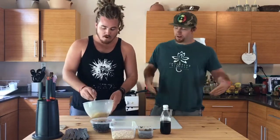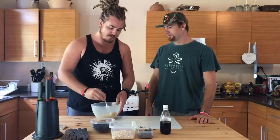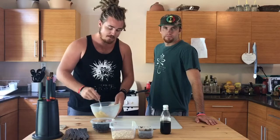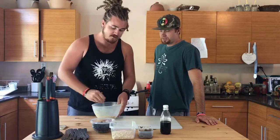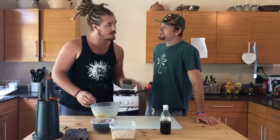We've got bananas which we're just going to mash up — two bananas. Make it nice and gloopy. If you want to be lazy, whack it in the blender. Now, if you don't want to use chia seeds, you can just put two eggs in instead.